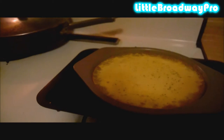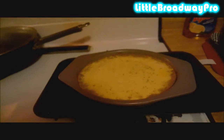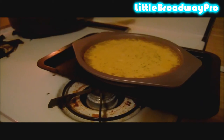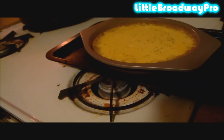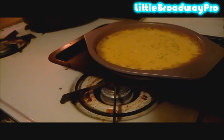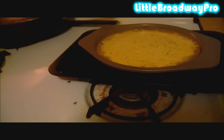Ours took quite a while for it to set, so just bake it until it's not really jiggling anymore. Let it cool completely before putting it in the fridge — I am going to put mine in overnight.